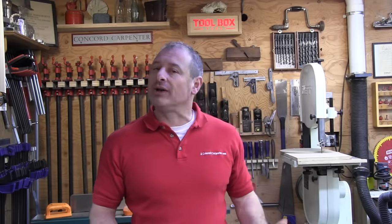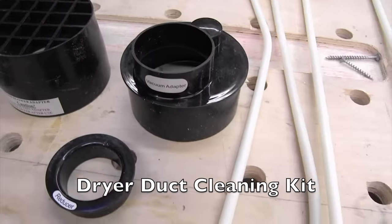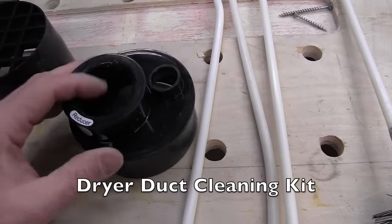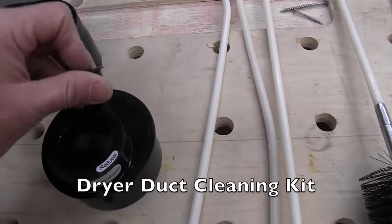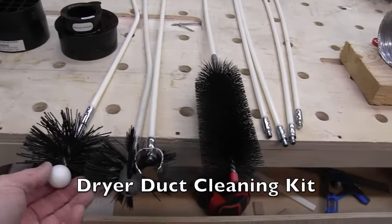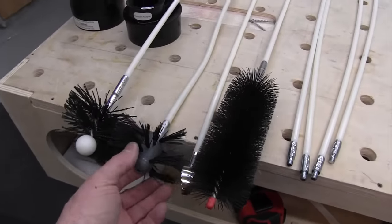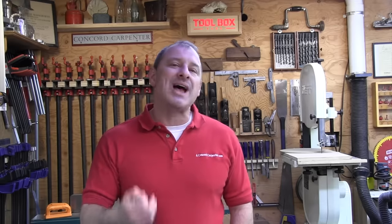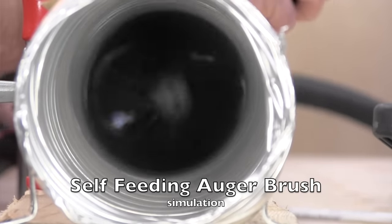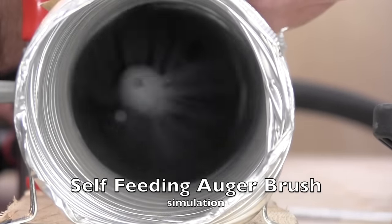To clean ductwork you need a cleaning kit, available online or at a hardware store for around forty dollars. These kits are designed to be used with a drill and typically give you enough flexible rods to clean up to 12 feet of ductwork. The auger-like brush head is bendable to conform to tight spaces and has a round plastic nose to navigate pipe elbows. The flexible rods are typically about 36 inches long.